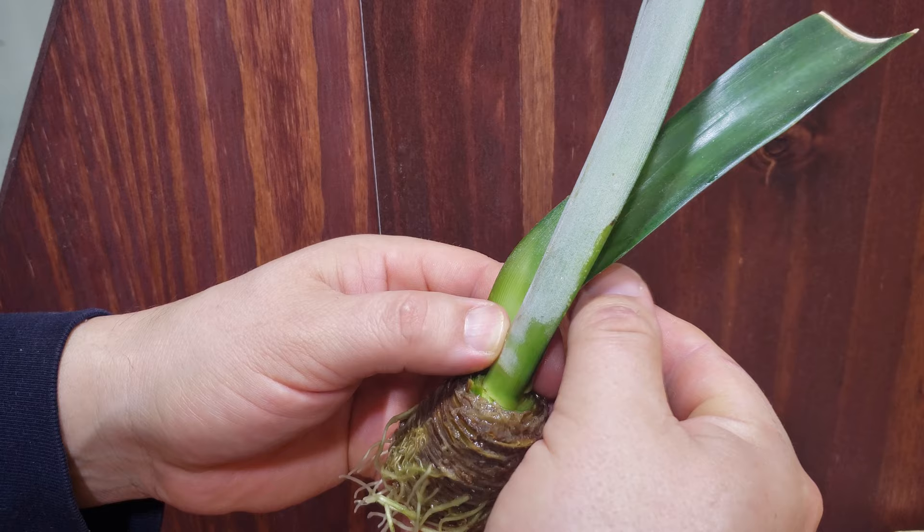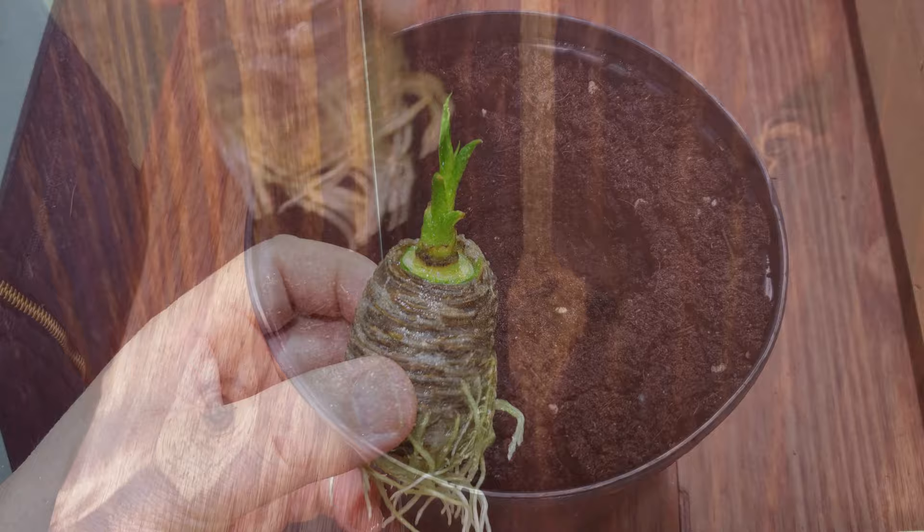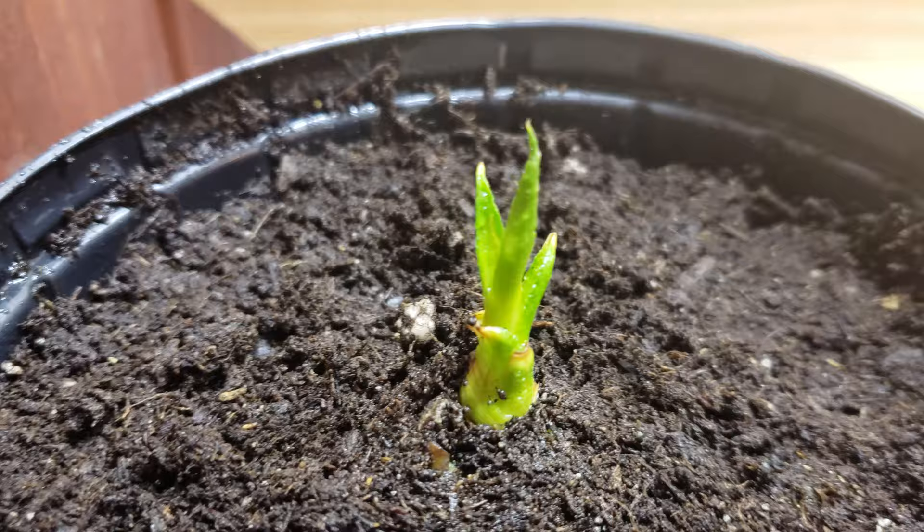Peel off the remaining leaves to reveal that new pineapple plant inside. I start my new pineapple plants in one-gallon pots, trying not to bury them too deep. Keep them moist but not wet and they tend to grow quite quickly.